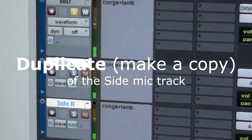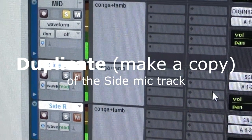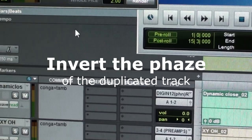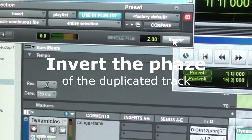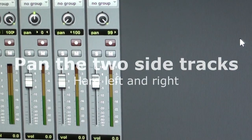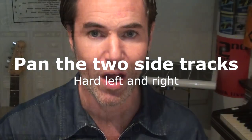Now we're going to duplicate the sides mic track, then we're going to invert the phase of the new track. Finally, we're going to pan the two tracks left and right.